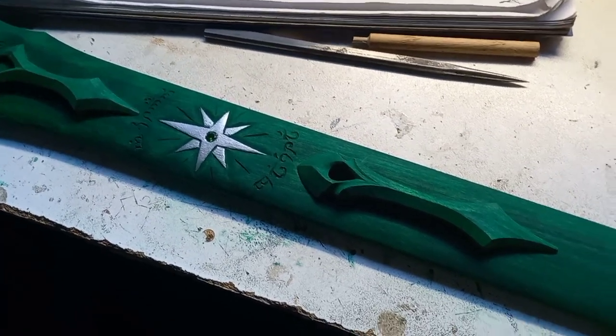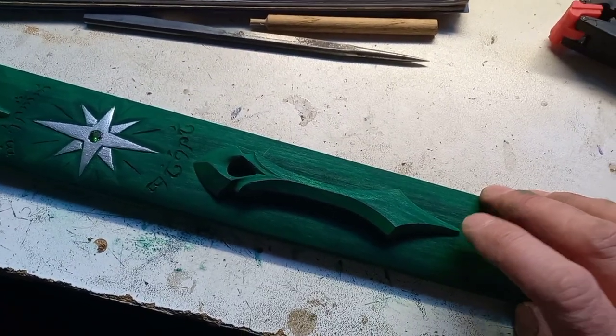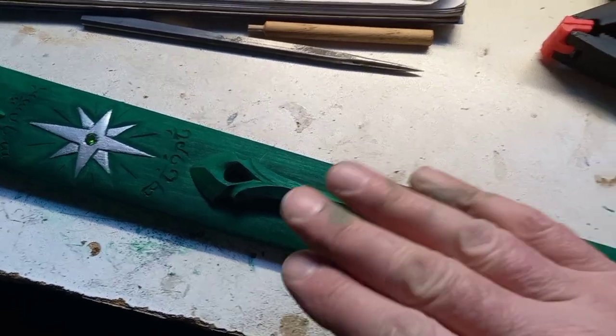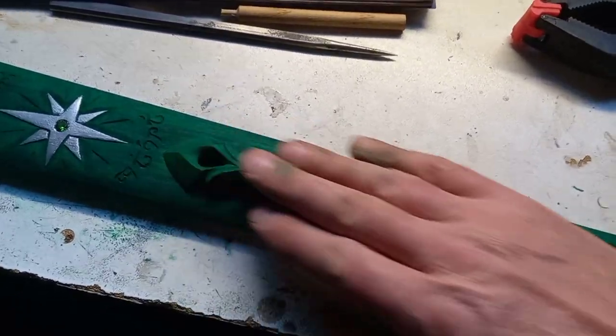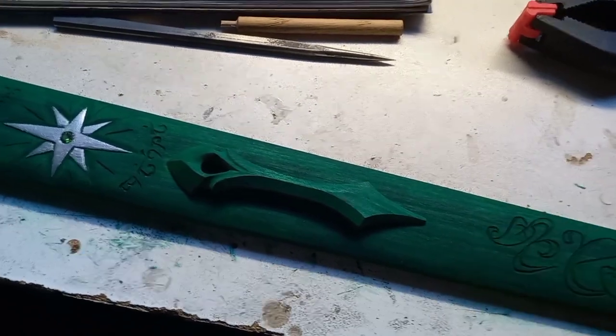One final tip for these bridges: getting the curvature of the underside to match the scabbard is pretty straightforward — just lay sandpaper over the scabbard and rub the bridge up and down, keeping it centered. That helps the curve of the bridge match the scabbard. Cheers.